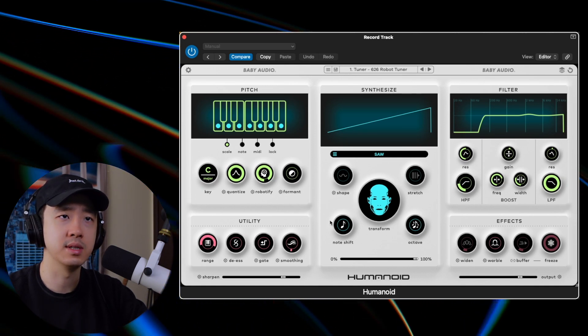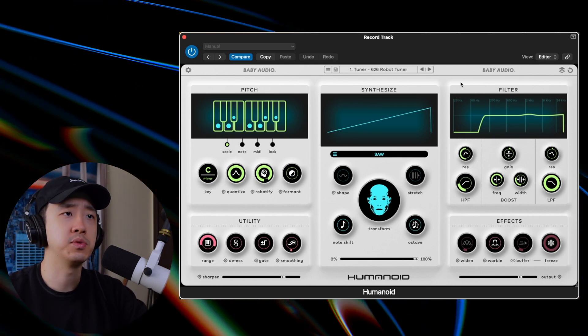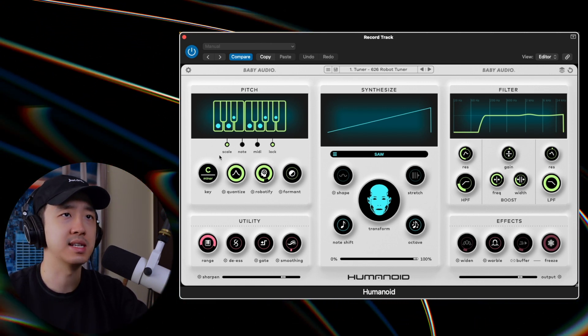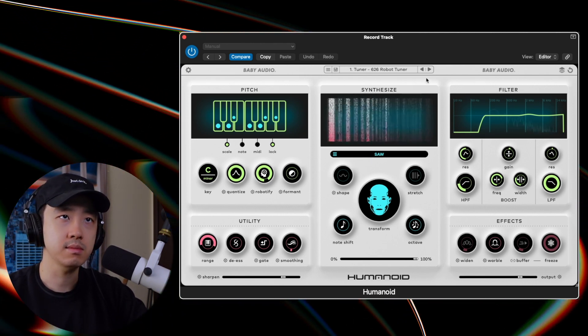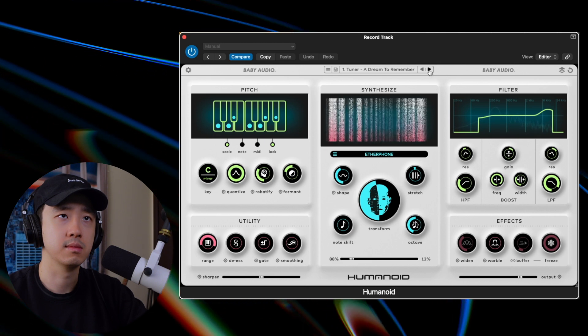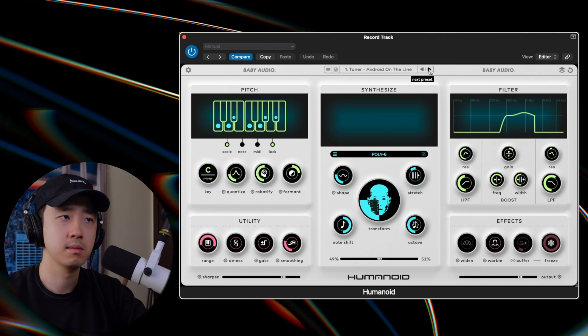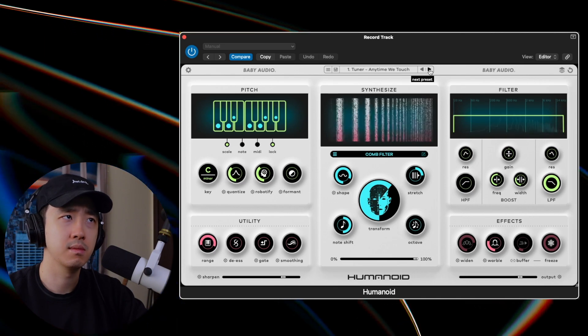Here we are on the plugin. Before we do anything let's set this to C minor — that's where we are — and then before I flip through some presets I'm gonna hit lock. If you don't hit lock, each preset has its own key assigned to it, but if you hit lock, no matter what you do, this key is locked in. I'm turning the reverb plugin back on because this doesn't seem to be adding reverb, so nothing sounds super dry and it's more comparable to our recorded vocal.